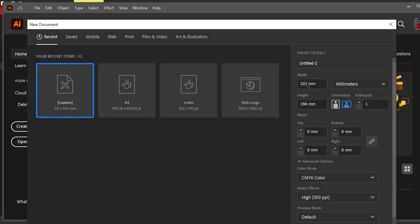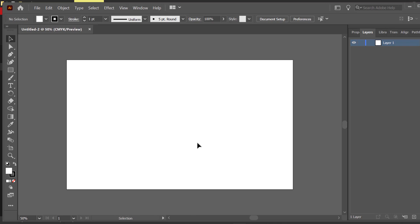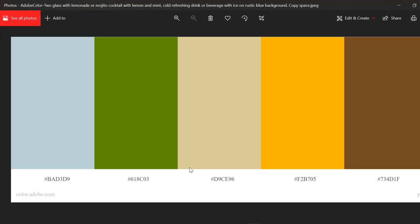The size I want to design today is width 321 and height 194. Before going to start, this is the color I would like to use in my design.